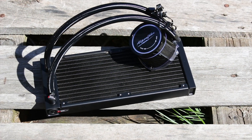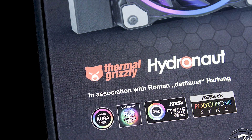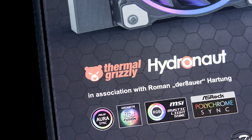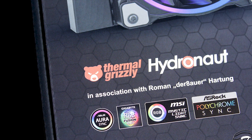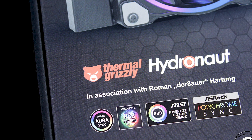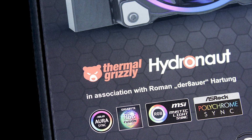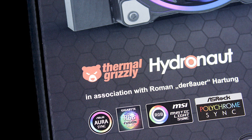One selling point of the Glacier Water 240 High Speed, and in fact the entire Glacier Water series of CPU coolers, is that they were designed with the help of the well-known overclocker Der Bauer. Not only that, but all Glacier Water CPU coolers come with the Thermal Grizzly Hydronaut thermal compound, which is one of the most expensive thermal compounds available right now.